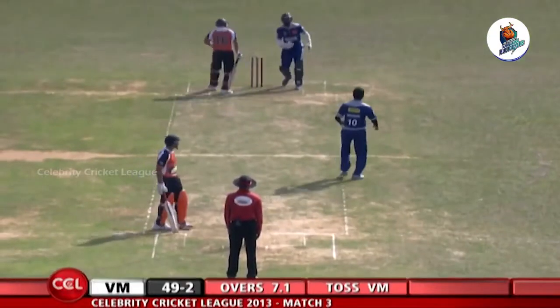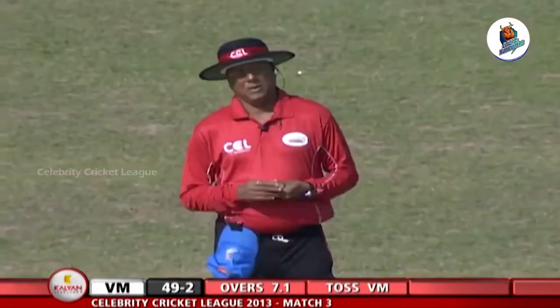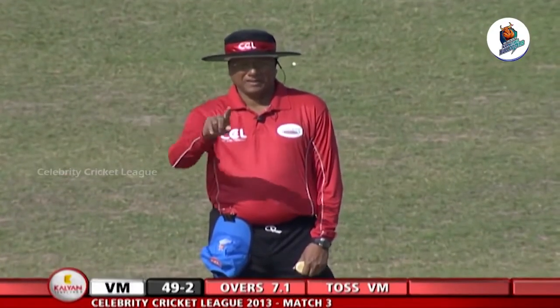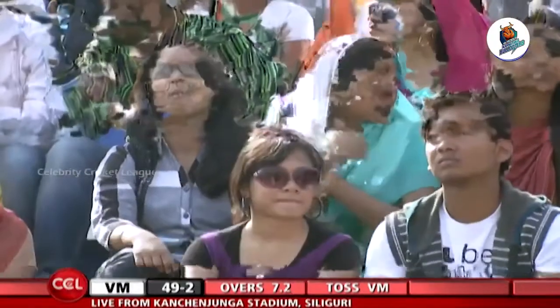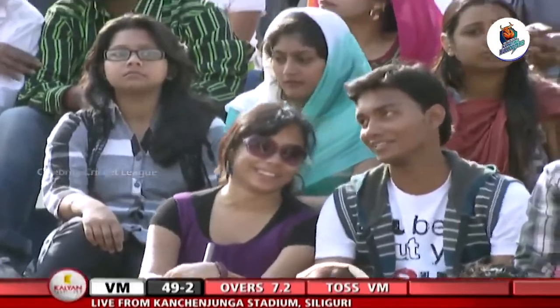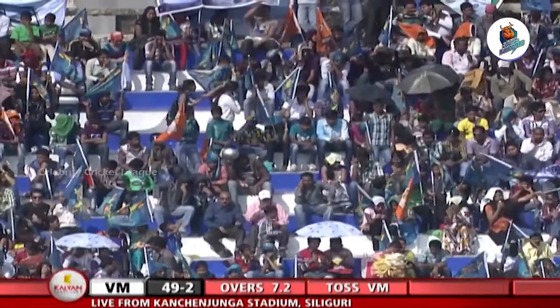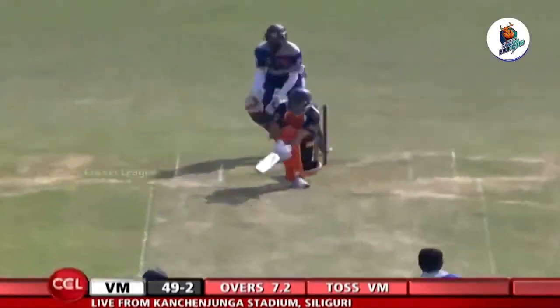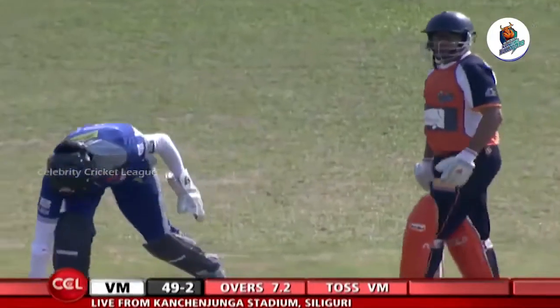He's beaten the batsman! Just drew him forward with that flighted delivery and he wasn't up to the pitch of the ball at all — drawing the oohs and aahs from the crowd here at the Kanchanjanga Stadium. Remember, later in the evening you've got the Bengal Tigers playing, and they'll have a lot of home support from this crowd.